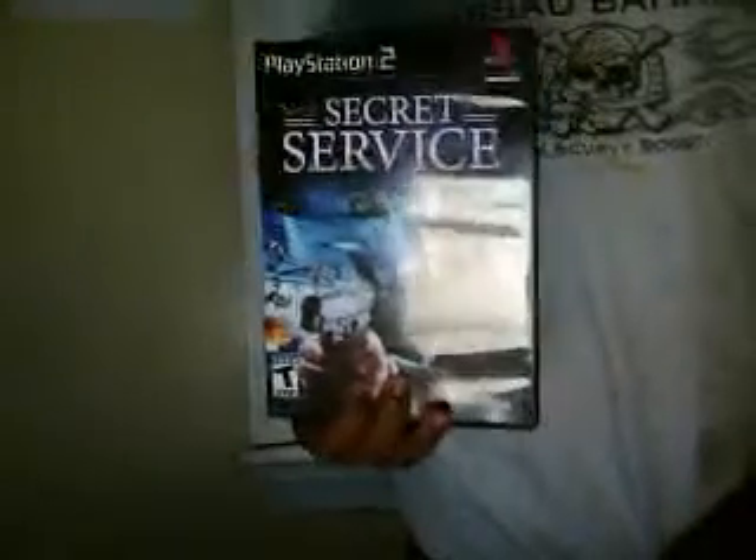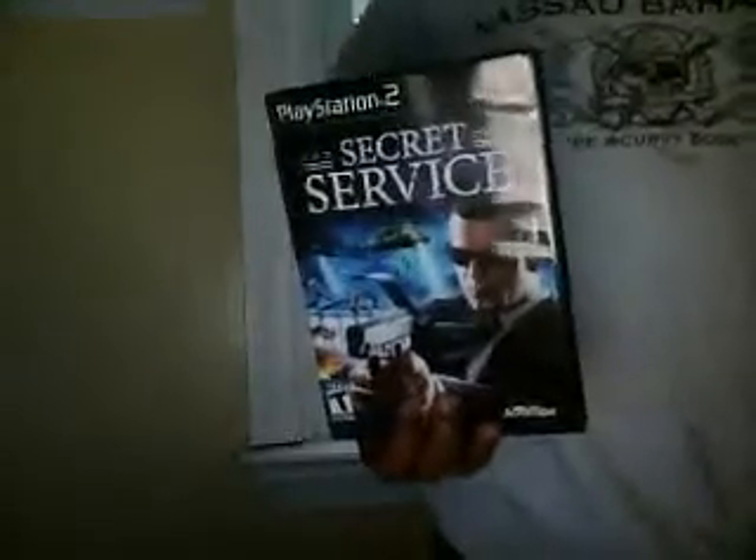Hello YouTube. Here's the Killer Linus again with another review. My new Secret Service Ultimate Sacrifice game for PS2 I got off of Amazon and it's just really great. It's just great graphics and everything.